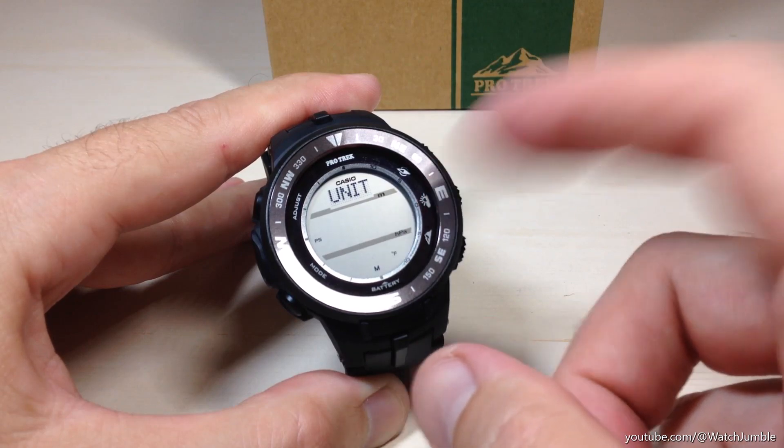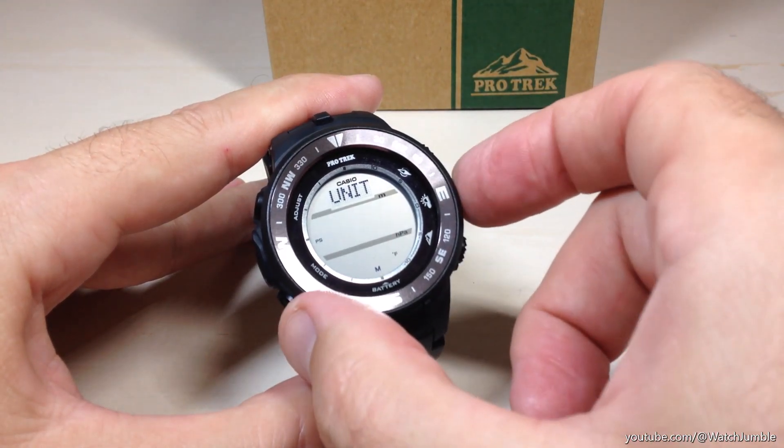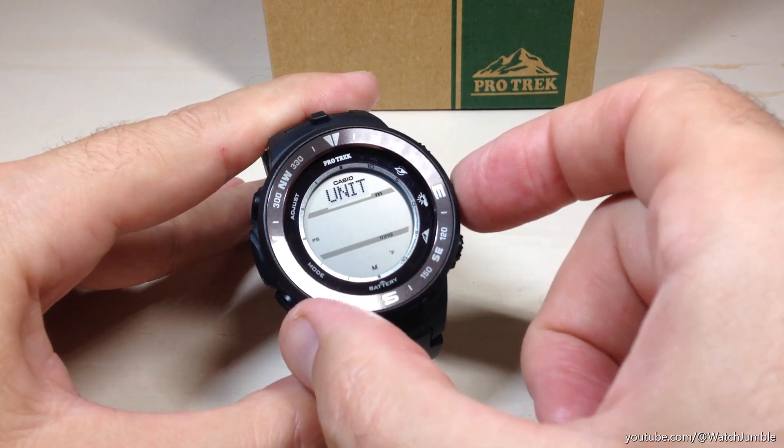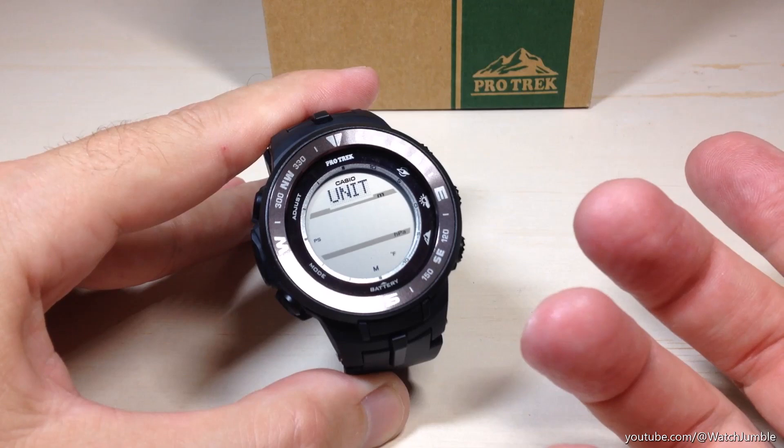If you want to adjust your middle section, which is going to be your barometric pressure — do you want hectopascals or do you want inches of mercury? If you press the middle button, it correlates to the middle value. So that makes sense to me.